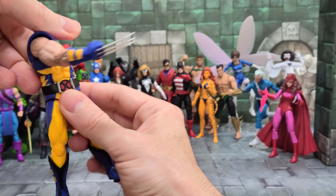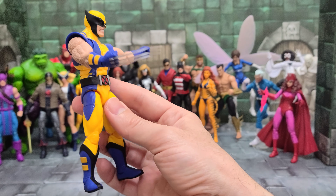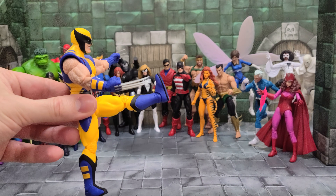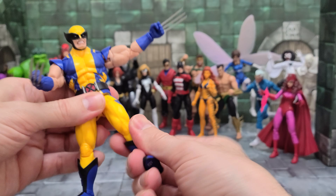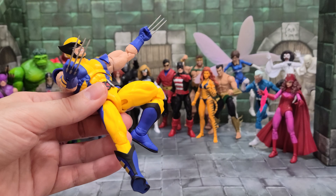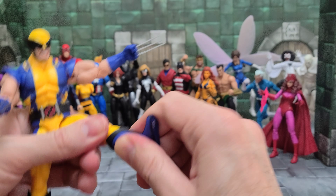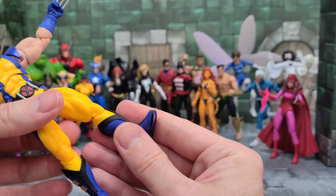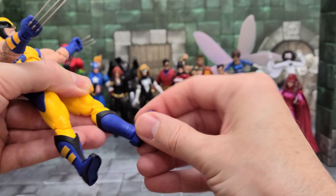He does not twist at the waist — he twists at the torso, so like it or hate it, that's the way it is. He can kick up to here — not too bad, not the best but not bad. He does have a thigh cut. He's got double-jointed pinless knees — it'll bring his legs back that far. They failed to give him a boot cut. His ankles hinge and pivot — pretty decent, but it does have predisposed positions where it sort of settles on.